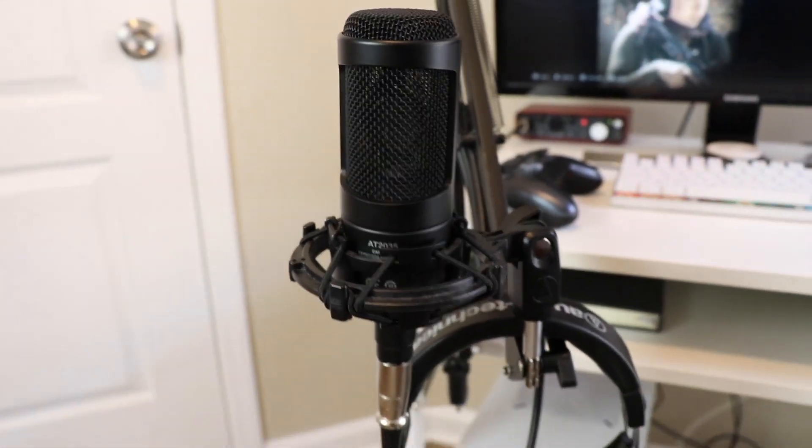Another thing that I updated is my microphone. I definitely think my microphone sounds a lot clearer than it did in the past. I went with an Audio Technica AT2035. This mic sounds much better than the entry-level microphone I was using before. I also use a different interface compared to what I used before.